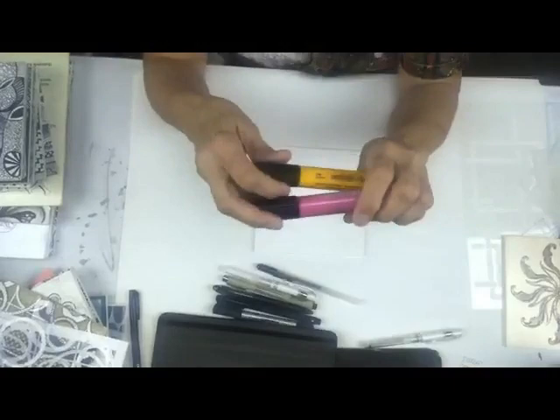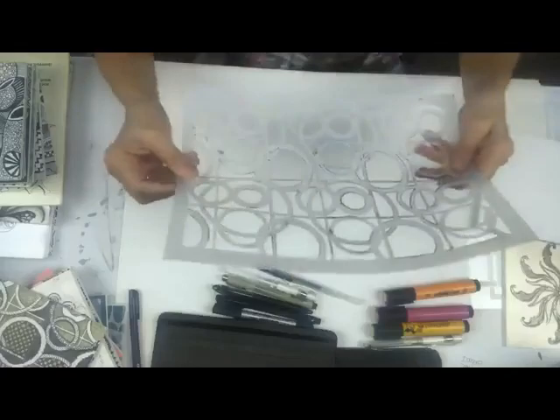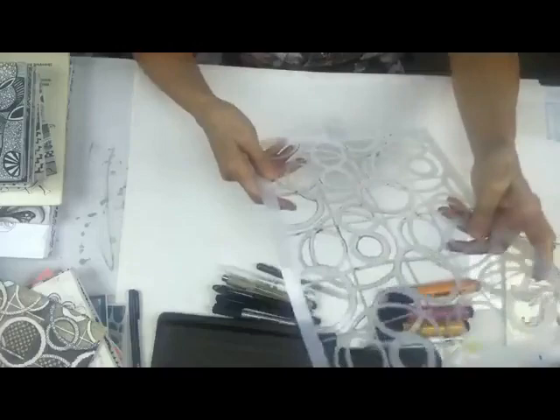The Glaze pen is really nice on black too. Those are some pen options. For some of the color ones, I went back in with my Pitt markers.